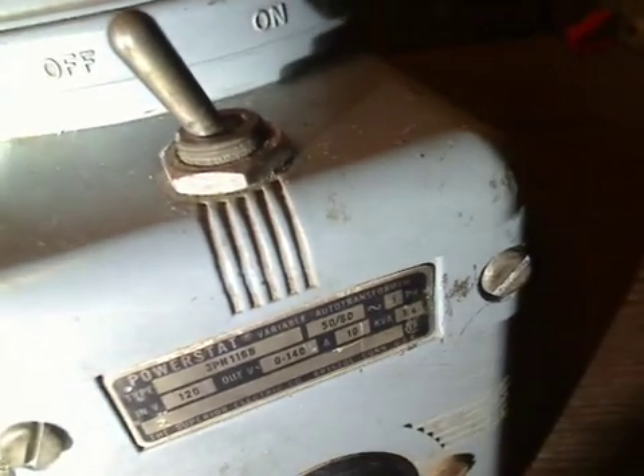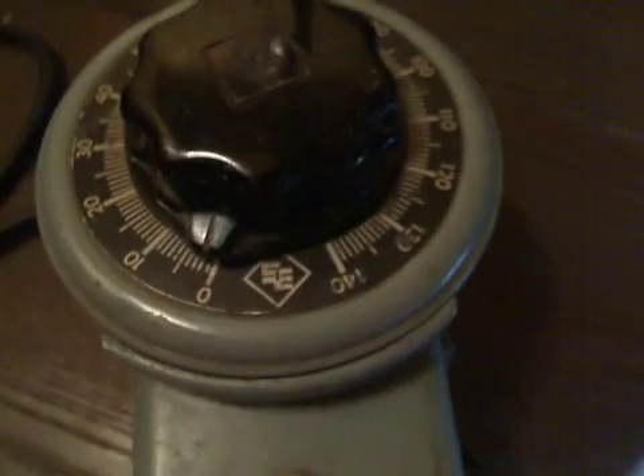PowerStat Variable Auto Transformer — 0 to 140 volts, 10 amps, 50 and 60 hertz AC. As you can see on the dial, it goes all the way from 0 to 140. And the output is on this little receptacle right here.